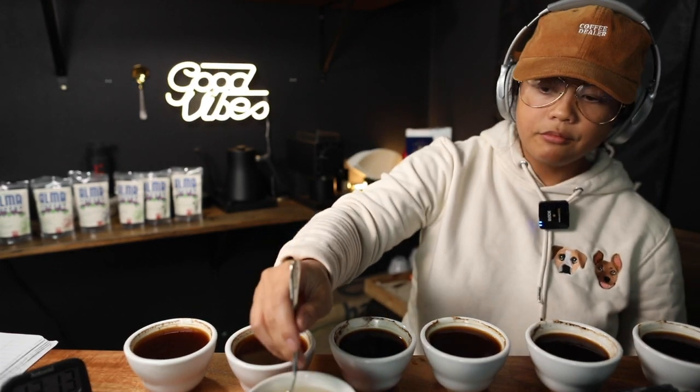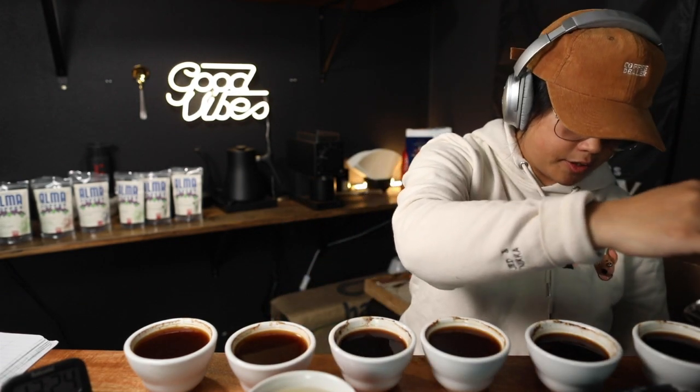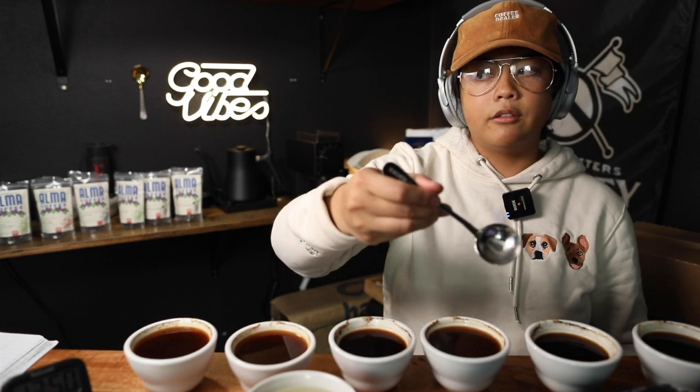Number six: roasty but sweet. A nice bitter and acidity — more bitter, less acidity, but the acidity is there, kind of like number five. It's not gone. Yeah, a really good acidity here even though it's a dark roast. Five is more acidic than six. What you can do at home is go back and forth — is five more acidic than six? Is one better than two? Is four better than five? Those comparative questions help you narrow it down and find the best cup on the table.